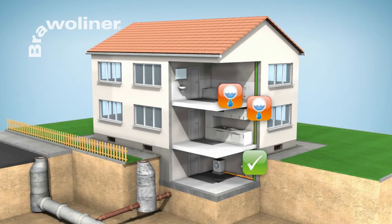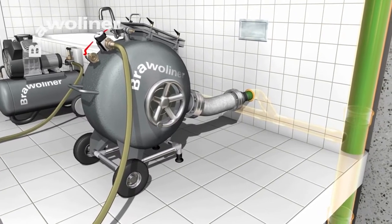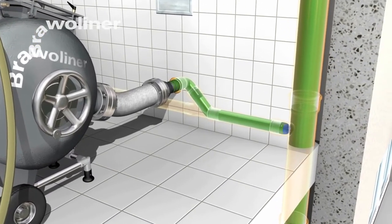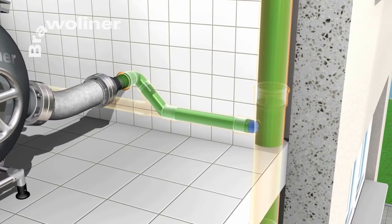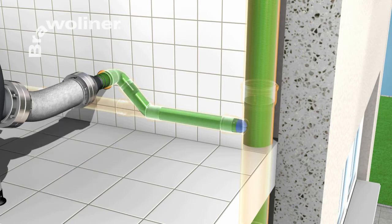Leaking branch lines can be rehabilitated from a diameter of DN50. For this, the Bravo Liner is inverted through the drainage opening by means of an inversion drum. By using a calibration hose, opening the liner end can be avoided. After the resin is cured, the calibration hose is drawn out of the pipe.